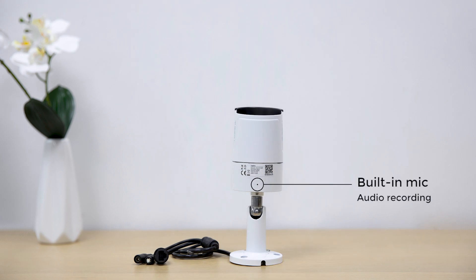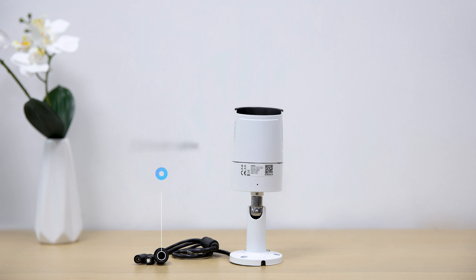The cable has three different types of connectors: the network cable, the power port, and the reset button.